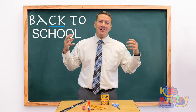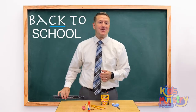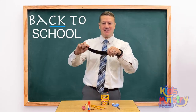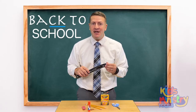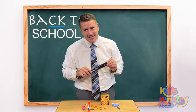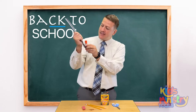Up here I've got some school supplies. First off we have a ruler — I like this one, it's flexible. On the ruler you have inches and on this side you have centimeters. What is it for? That's right, it's for measuring. The Bible says that some comparing themselves among themselves are not wise. A ruler is for comparing sizes.